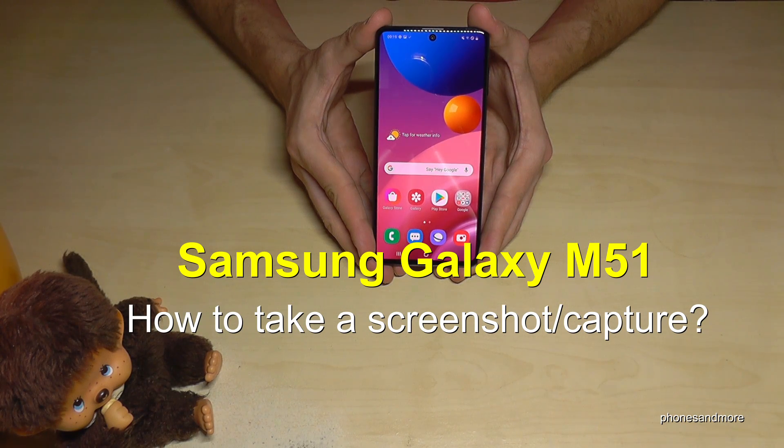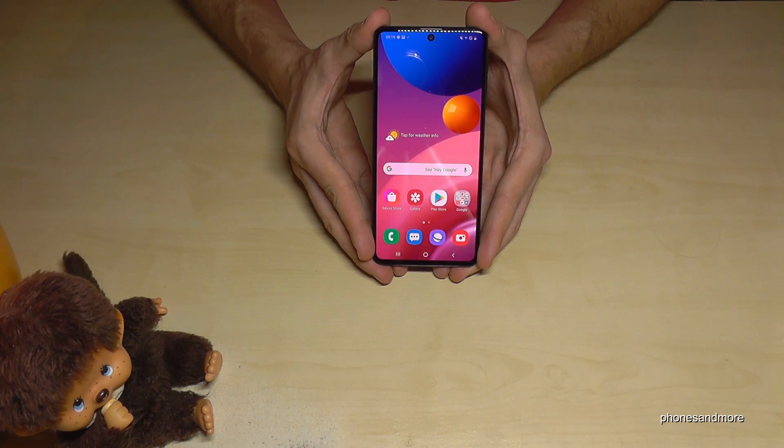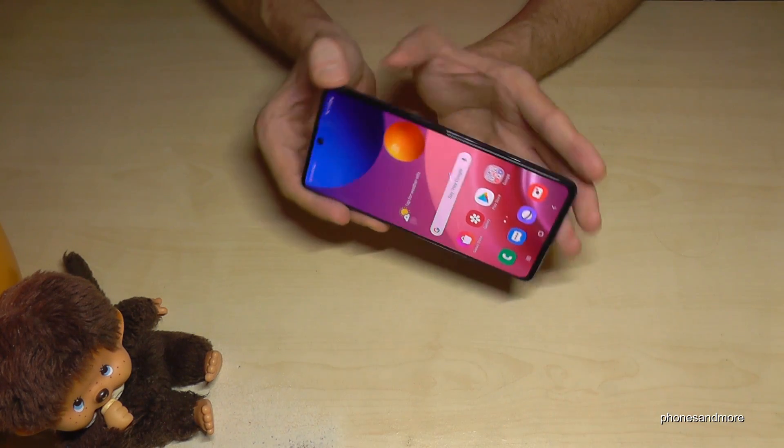Hello everybody! In this video I want to show you how you can take a screenshot with the Samsung Galaxy M51. There are two ways to do it — let me show you the first one, which works with the buttons.